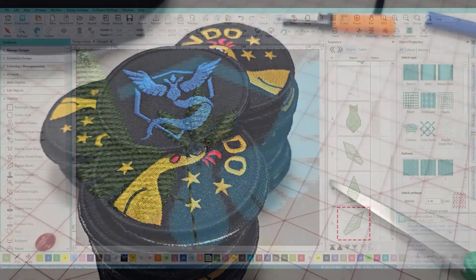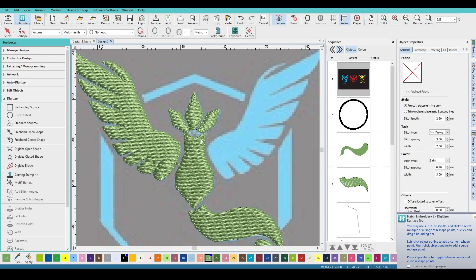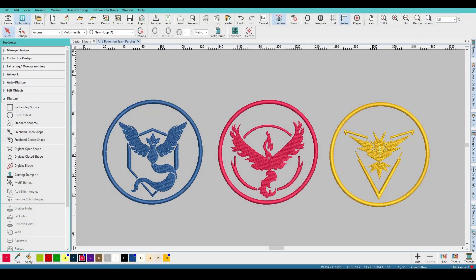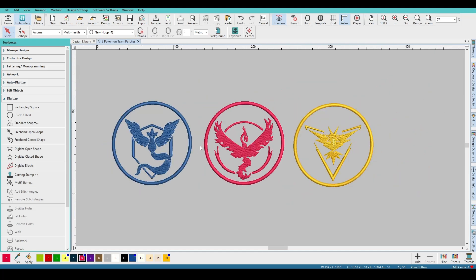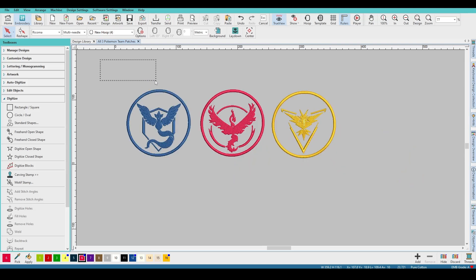Hey everyone, so in today's tutorial we have one of the first patches I ever digitized with my software — the Team Mystic patch. I'm going to be showing you how to do these Pokemon patches. We've got the Team Mystic, Valor, and Instinct patch designs. We're doing an applique patch, not a full fill, which is going to save a whole bunch of stitches and still look just as good. This is one of the first patch designs I tried and pretty much all newcomers can learn a lot from these designs.